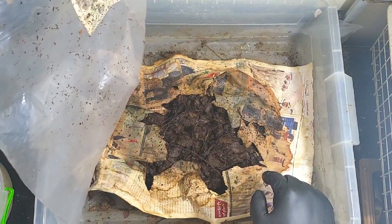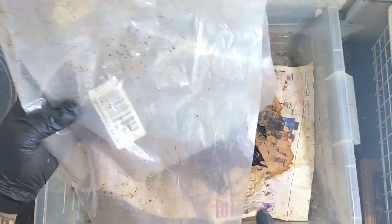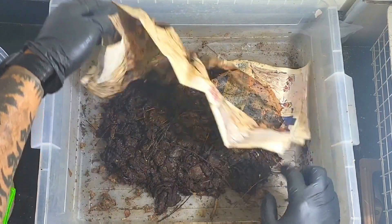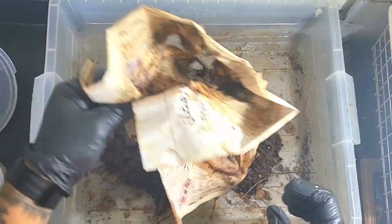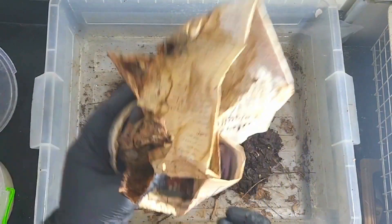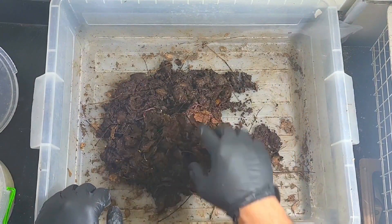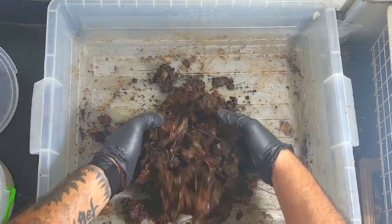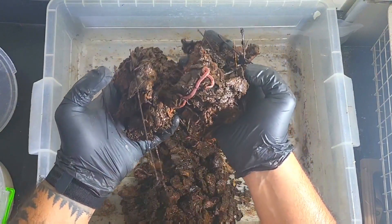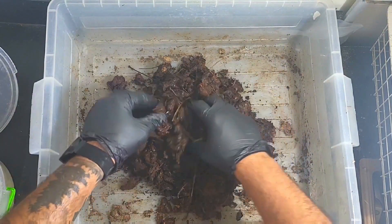They've definitely made their way through this newspaper, that's for sure. Not so much moisture on the underside of this plastic sheet, but I think that's because it wasn't down properly. The worms — yeah, this newspaper's seen better days. There are some mites there. The worms are good, the moisture's good.